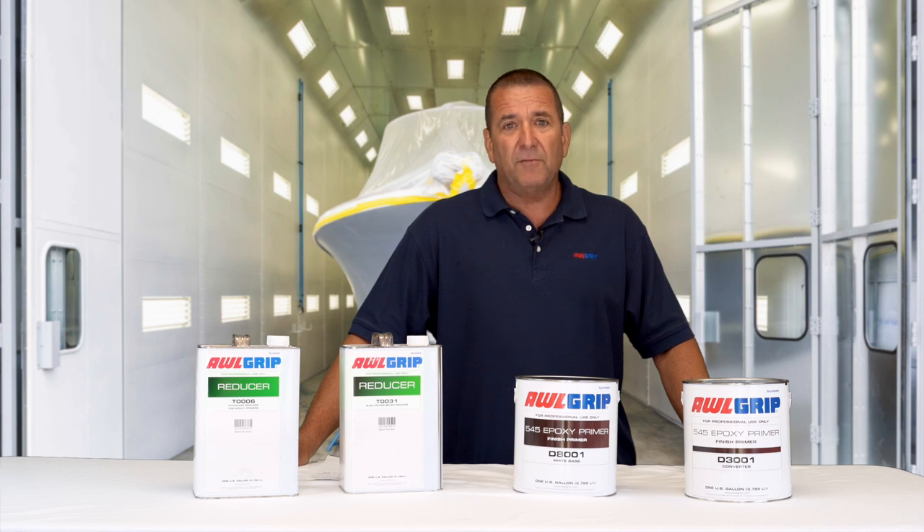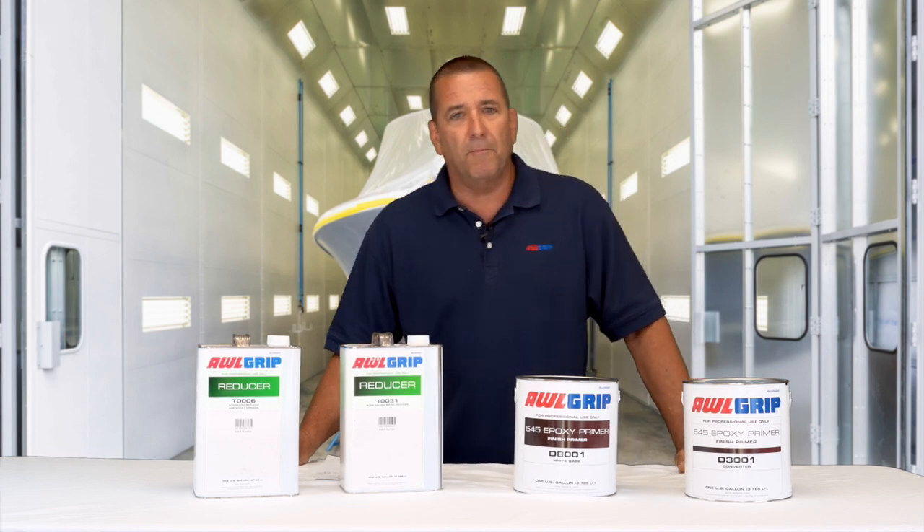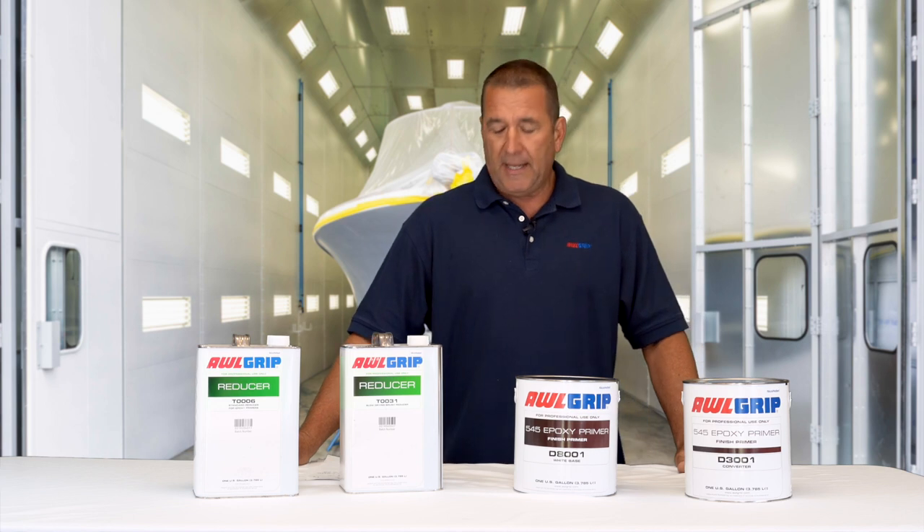It is not a finish primer for below the waterline — you would have to use the bottom primer system — but it can go below the waterline.